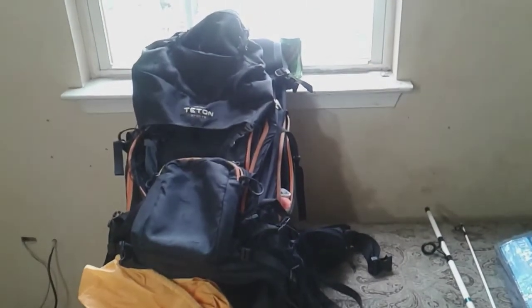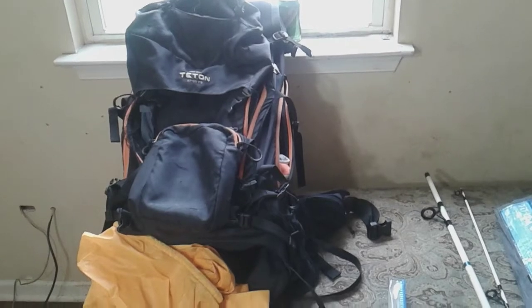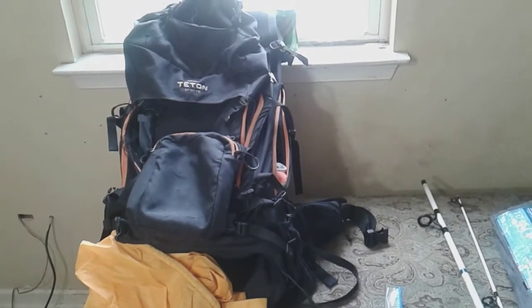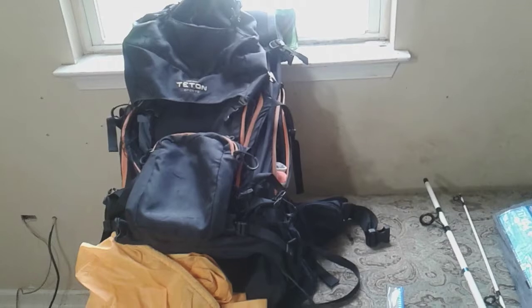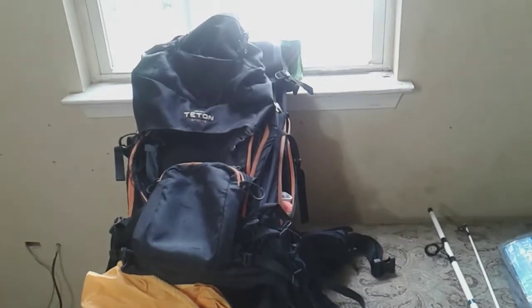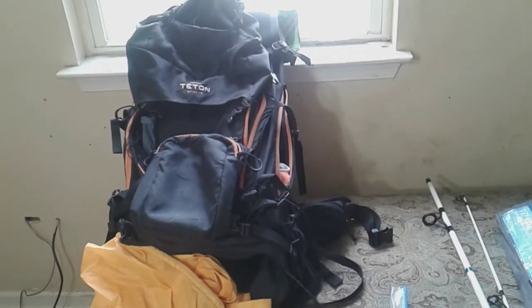Pretty much I just emptied out the whole bag except for all my clothes, well most of them. With the clothing, all you need is just a couple layers of cotton, and then put the polyester. Have that as your first layer because you're going to sweat like hiking or carrying the large backpack.